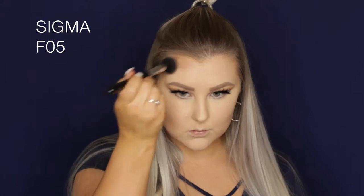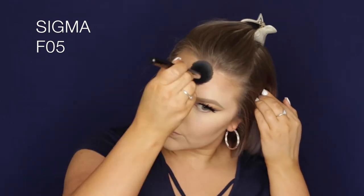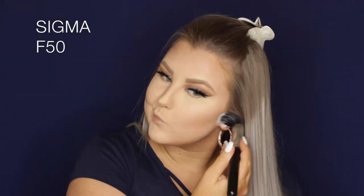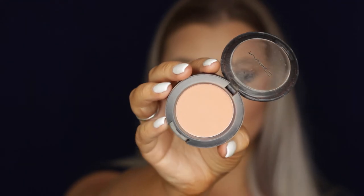Going back into the palette, I'm taking the powder contour and using my F05 brush to carve out my face — applying it sort of as a bronzer and contour. I actually love this contour palette. Then using an F50 brush from Sigma to blend everything, and I applied a little more banana powder under my contour and on my nose.